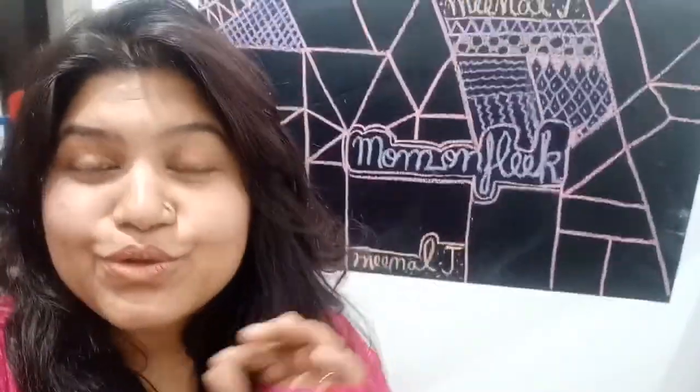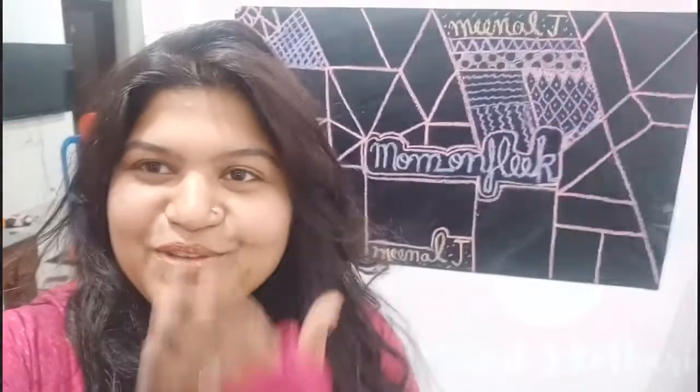If you guys have liked this video, do not forget to give this video a thumbs up. Comment down below. Subscribe to Mormonfleek. I will see you in my next video. Till then, be you, be beautiful. Bye.